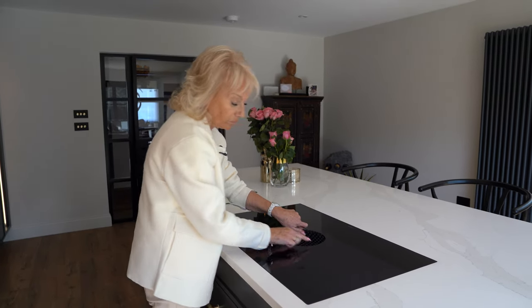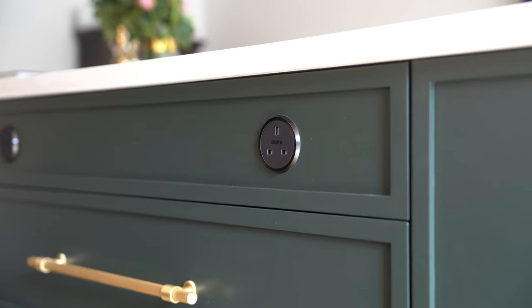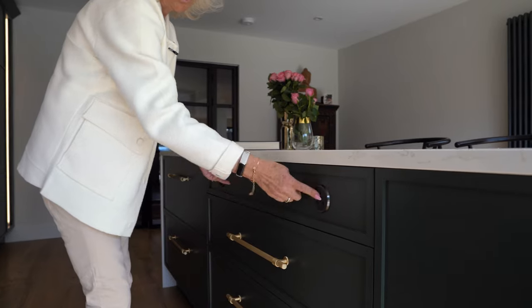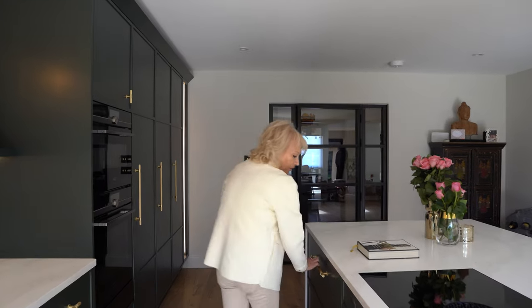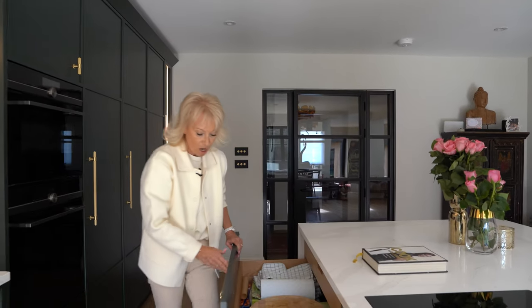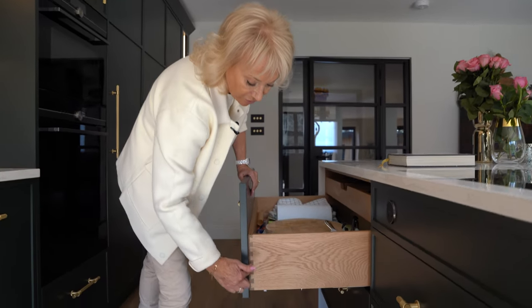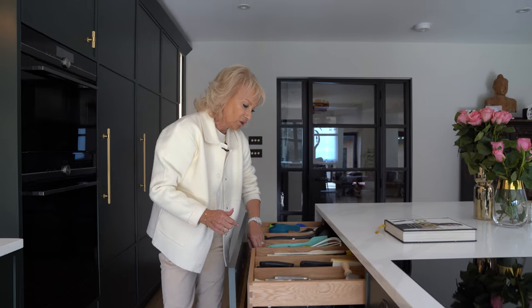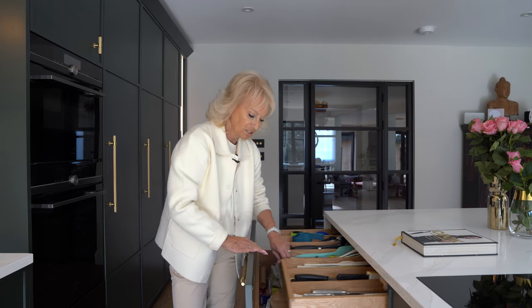Also from Bora, we have these two plug sockets, very handily positioned for when you want to plug in your mixer or your juicer, etc. They're right here with storage below. We have more pan drawers. All of the drawers are oak and they have dovetail joints. And again, an oak cutlery tray here that's done to each client's specification — exactly where they want the dividers.